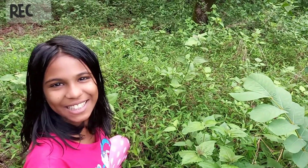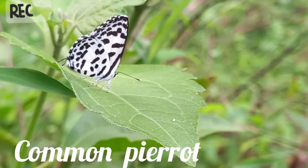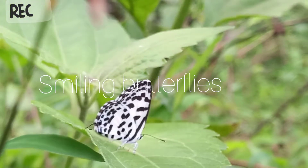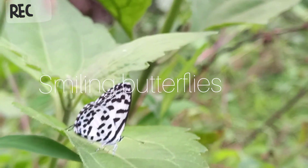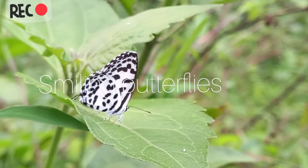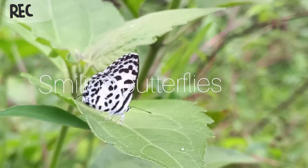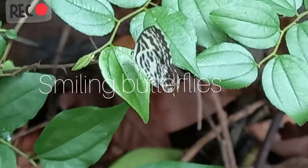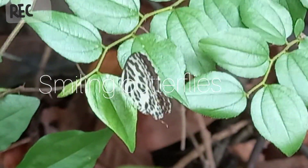Hi friends, welcome back to my channel. The Common Pirat is a small butterfly found in India that belongs to the Blues family. It has a weak flight, always flies close to the ground, and frequently settles on leaves.